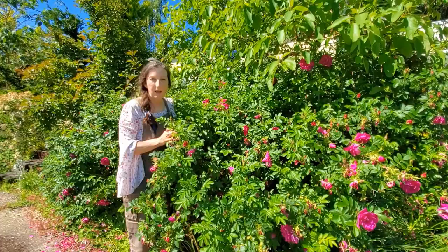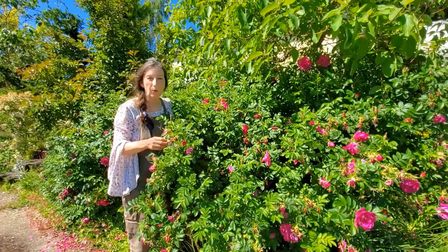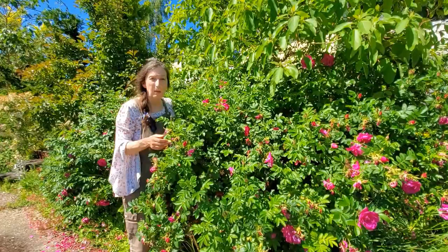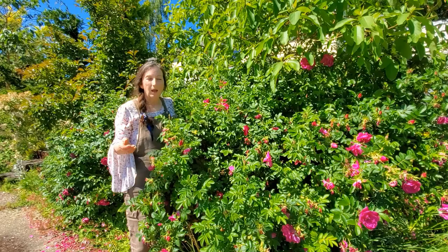This particular Rosa Rugosa is very forgiving as far as how you handle it. I can cut it all the way to the ground, and I've done that a few times before in order to flush new growth and new stems, and also to control the height. This particular one doesn't get very tall — maybe five feet max — but there are some that get much taller. So that's one way to control a Rosa Rugosa.